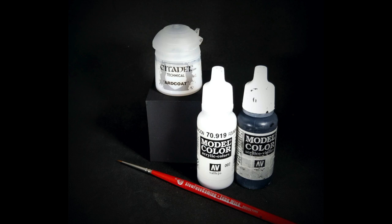For brushes, I like to use the Monument Hobbies Double Zero Kalinske brush, but a synthetic will work, or a size zero or even a size one. As long as it's got a nice sharp point, that's all we really need. You're not doing a lot of painting with it, but you want real good control to place paint in that small opening.